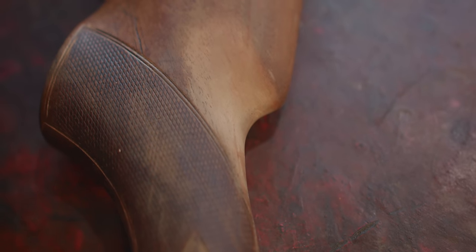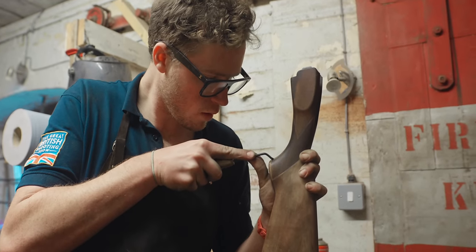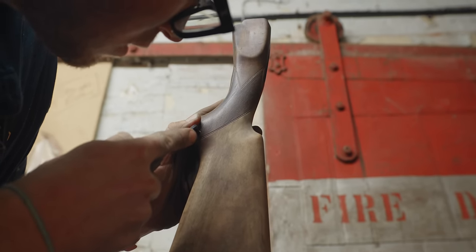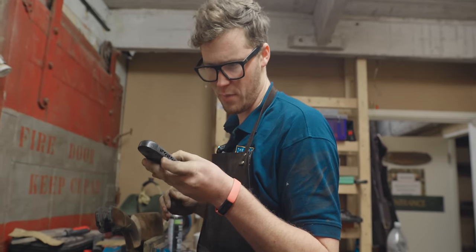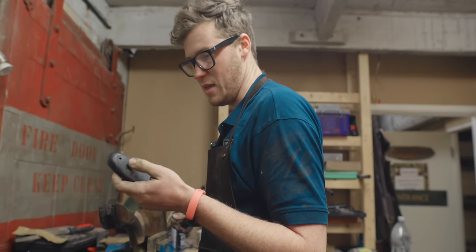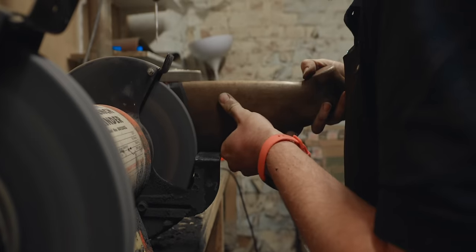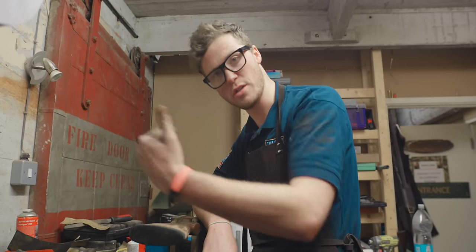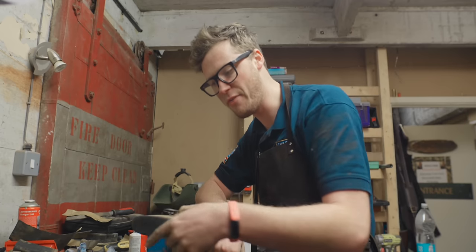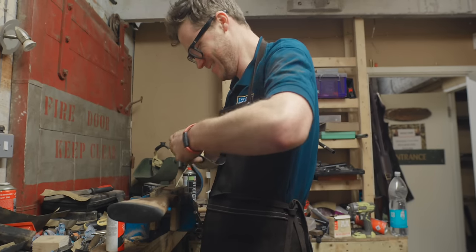The checkering on this gun was completely filled with grime and worn down to nothing in most places — to redo all of this would be the best part of a day's work. So I opted to quickly chase out the border before trying to find a replacement butt pad. It needed length, as it was only 14 and a quarter inches, and in order to be a bit more multi-purpose I'd like it to be 14 and three-quarter inches. This is the original slip pad by Frankie — there's got to be something in here that's another half an inch.